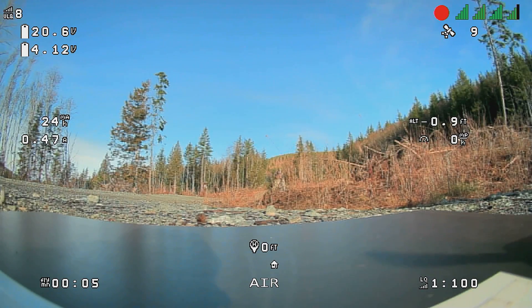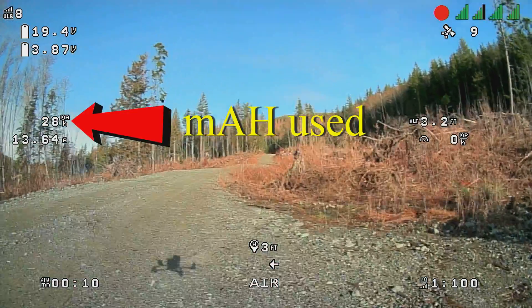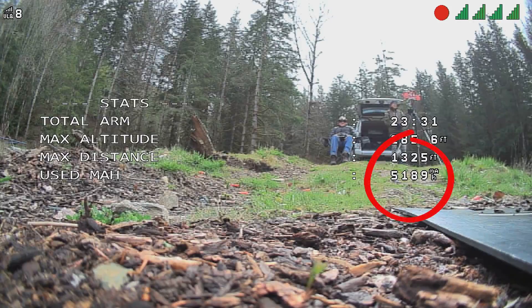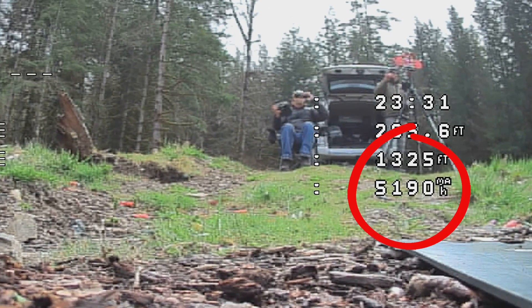The way you calibrate your amp meter: you start out with a full pack. You make sure you record all these OSD elements, or you record the data some other way — there are other ways to do that, but we won't talk about that in this video. And at the end of the flight, you look at how much milliamps were used. In this case, the battery used up about 5,190 milliamp hours.